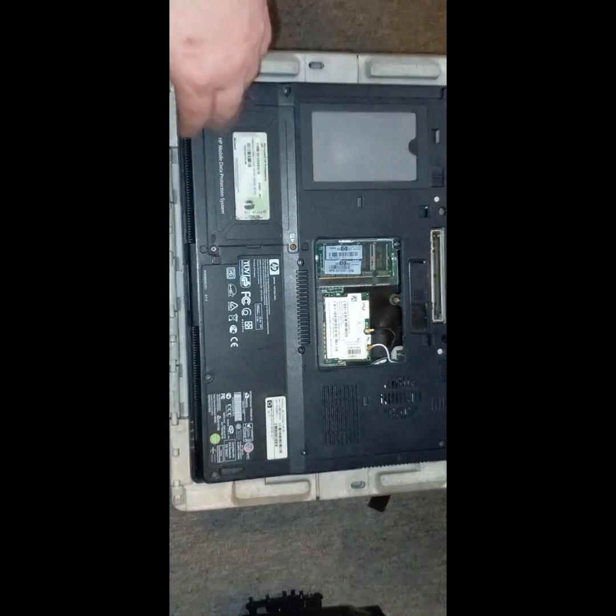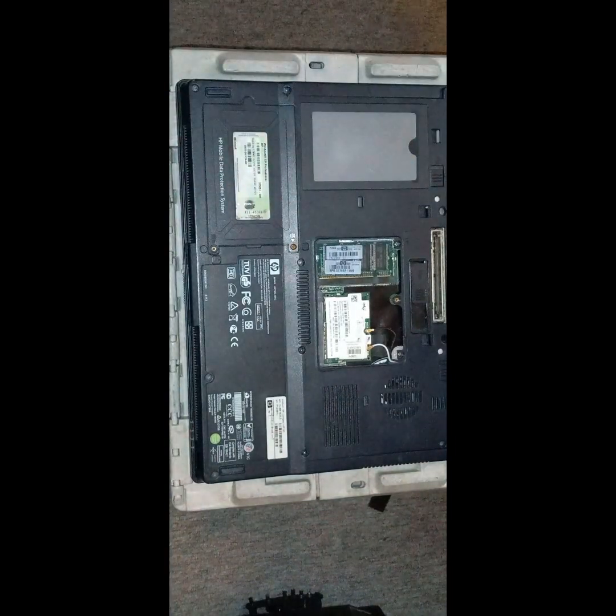This one's got a BIOS password. It comes on and everything, but this BIOS password — I have tried to remove the BIOS password, which is proving difficult. Removing the BIOS battery, RAM, the back of everything — I just can't get rid of that BIOS password. So we're just gonna strip it.